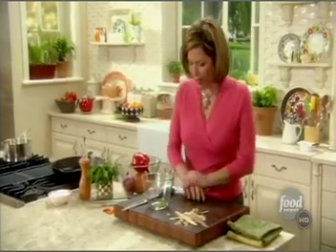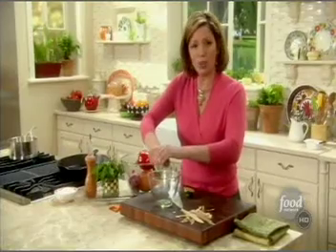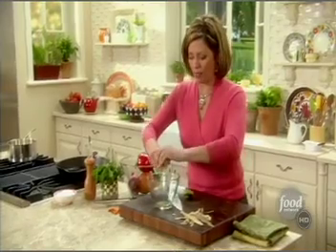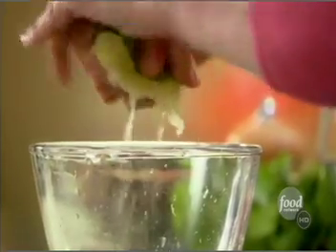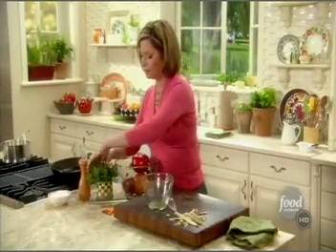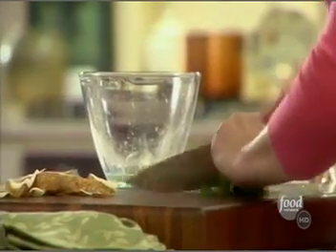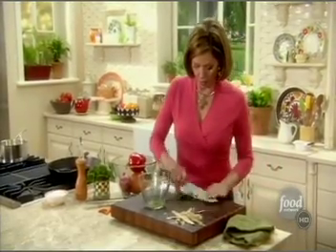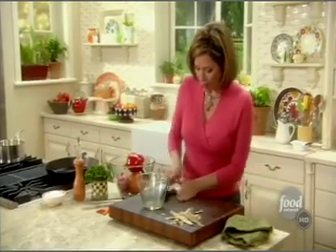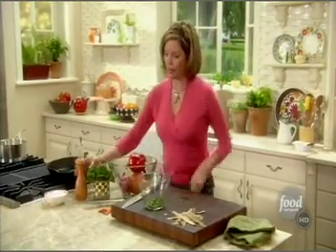I'm going to roll my lime and start out with juice for my dressing. These simple citronette dressings — I love them for summer entertaining. They add a beautiful floral note in addition to the acid that we love in a vinaigrette. I have some cilantro. I heard about that organization that doesn't like cilantro — don't sign me up for that one, because I rub cilantro behind my ears. I'm all about the cilantro.